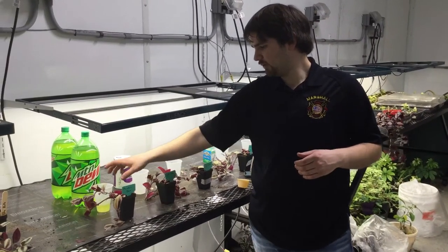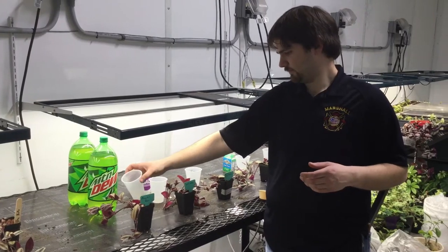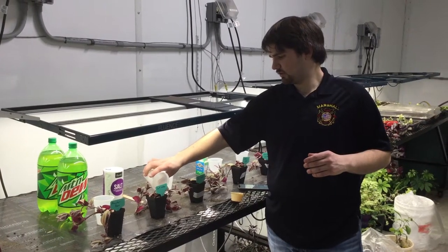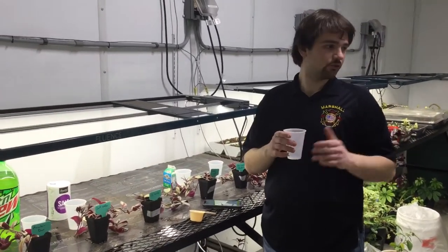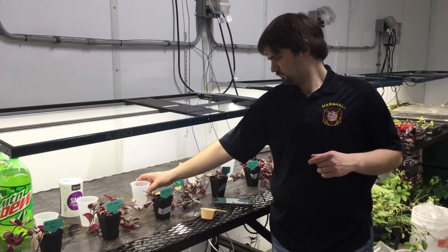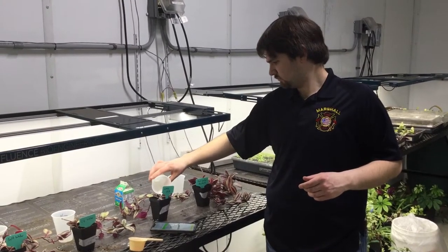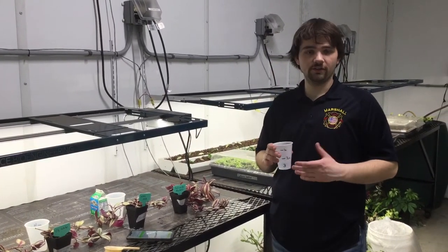Our first one is going to be Mountain Dew. Our next one is going to be salt water — I just added salt to this water, enough to make sure that salt was dissolved. Then we're going to use city water, straight from the tap. Our fourth one is going to be whole milk, fresh from the school. And last but not least is our control, and this is going to be the pond water that we collect.